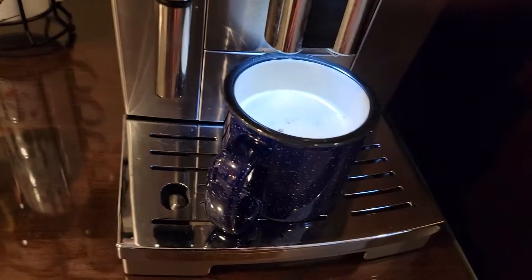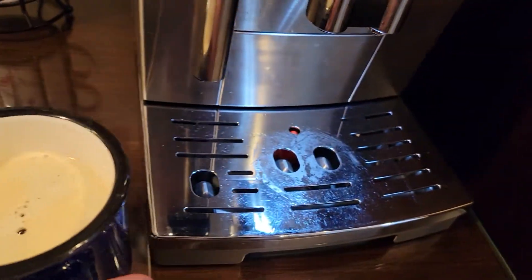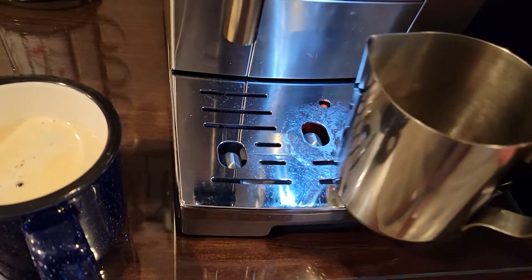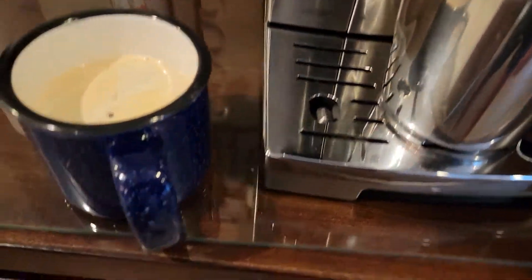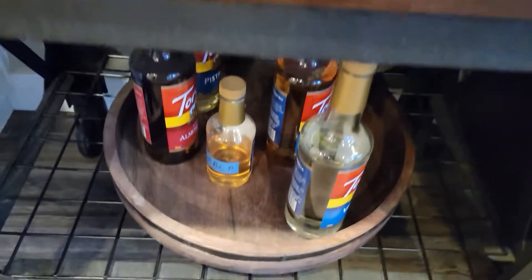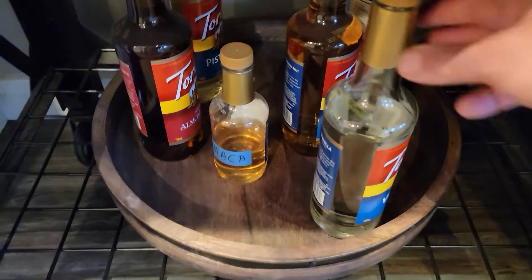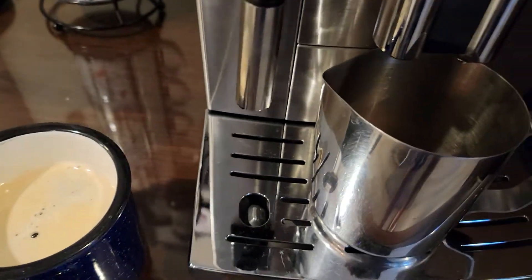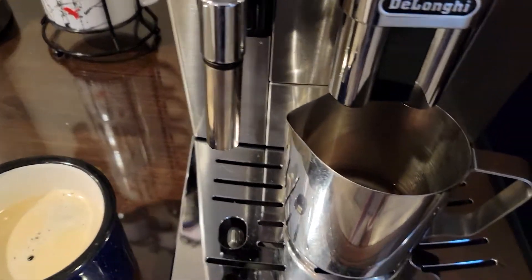And your coffee is ready. Then you can add whatever flavorings you want — there's a bunch of different ones down here. And then coffee, milk, or cream as you desire.